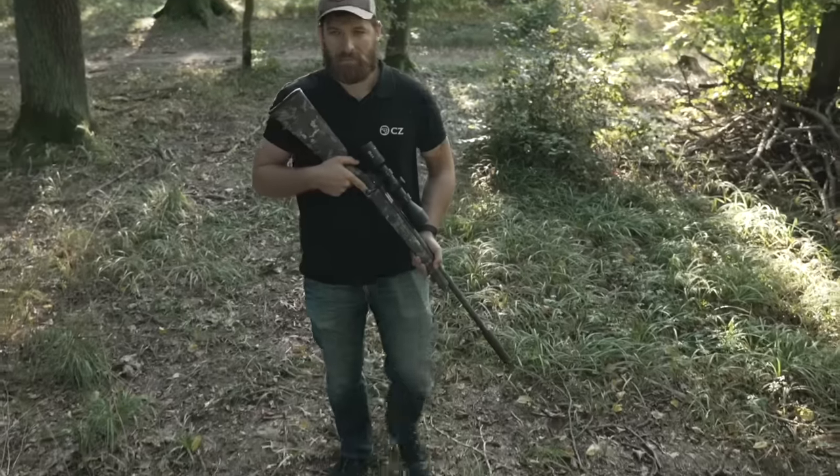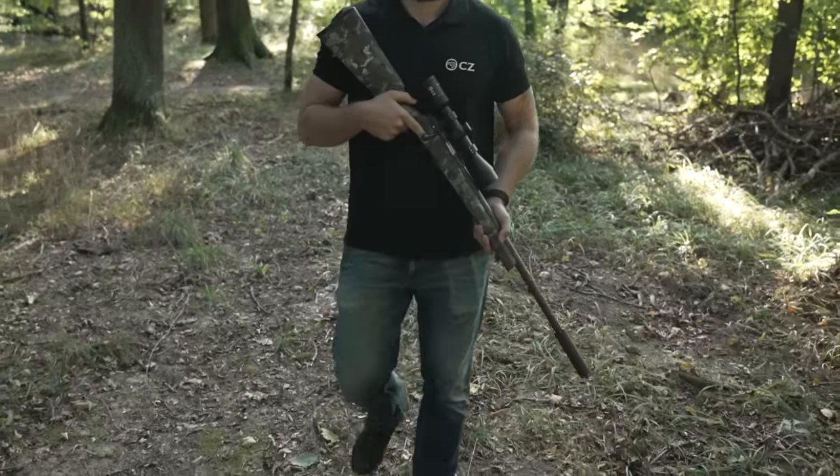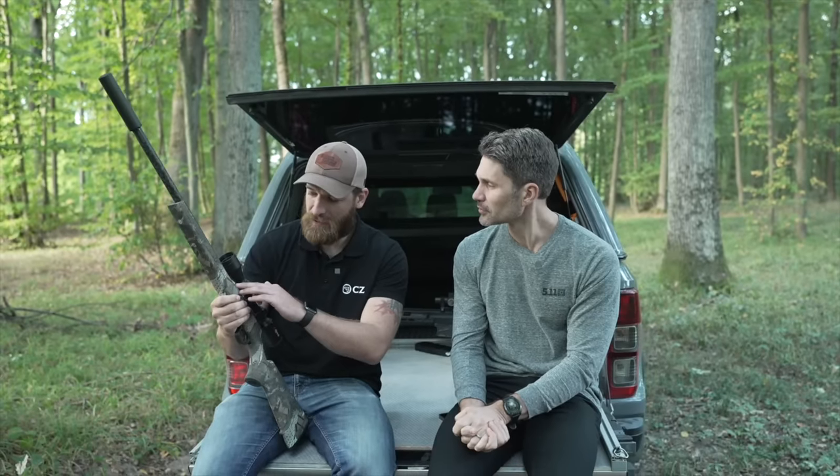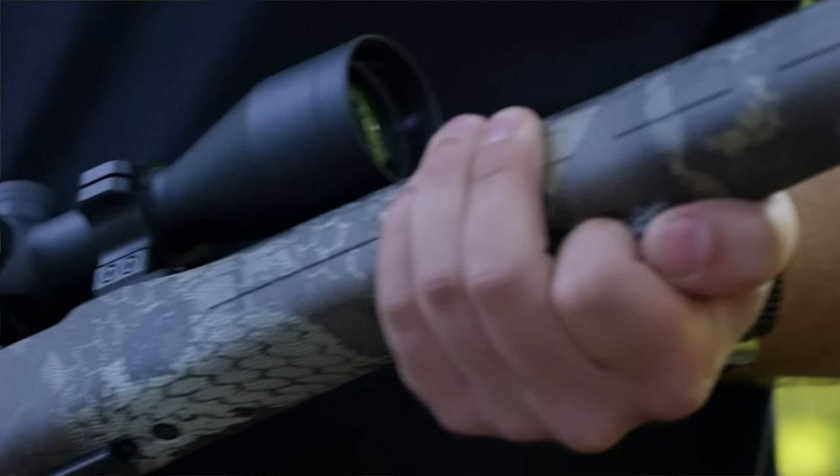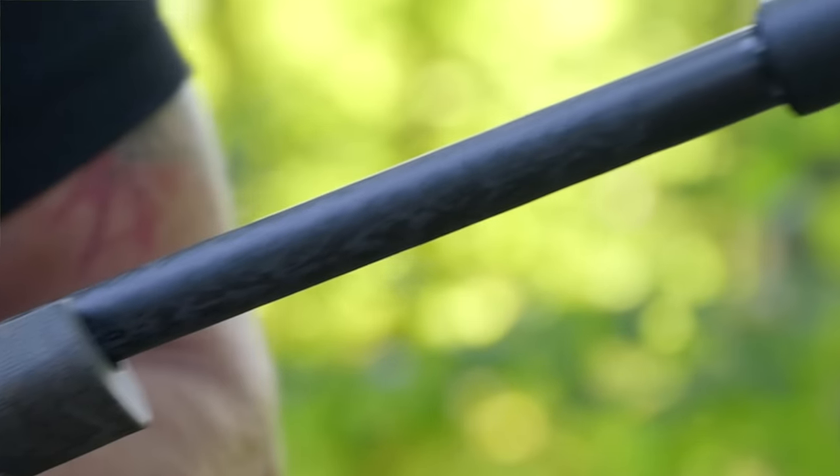The barrel length on the Carbon is 20 inches. It features a match chamber, which contributes to accuracy, and it has all the specs of a heavy barrel. CZ guarantees one MOA accuracy out of this rifle.